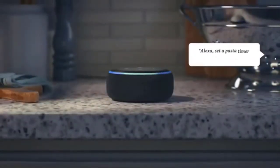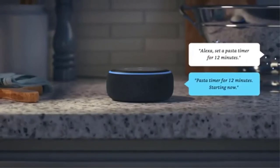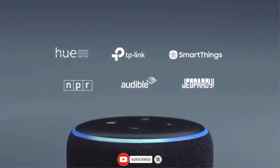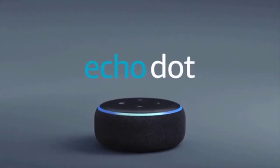Alexa, set a pasta timer for 12 minutes. Pasta timer for 12 minutes, starting now. Best of all, Echo Dot and Alexa are always getting smarter and adding new features and skills. Echo Dot, from Amazon.